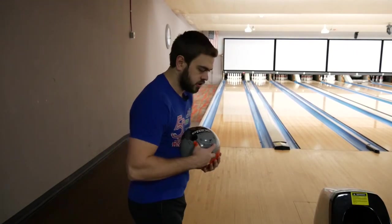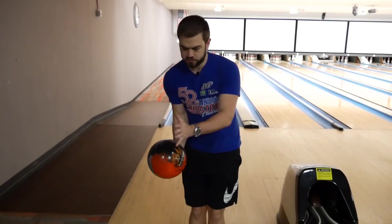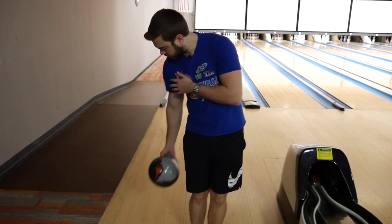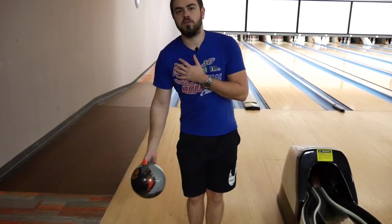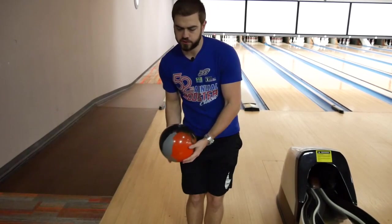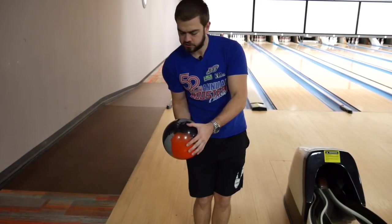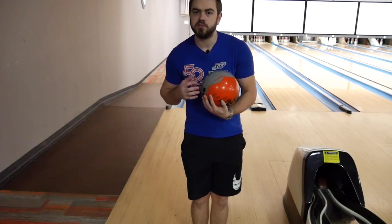Another thing you can do is whenever you're pushing the ball away — I had a tendency because I drifted right, because everything was pointed right, I would push the ball to the right away from my body. This would automatically cause my swing to get behind me, because if you naturally just push it to the right, where's it going to go? It's going to go back behind your body. So one thing you can do is focus more on keeping that swing directly out in front of your shoulder. If you push that swing out, maybe even a little in front of that shoulder, that should get the swing into more of a natural pendulum feel.